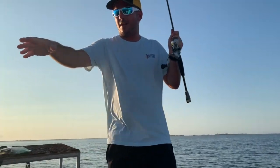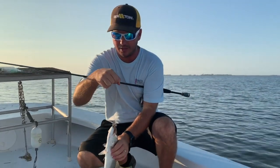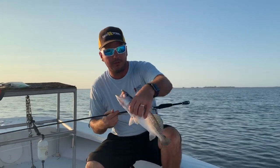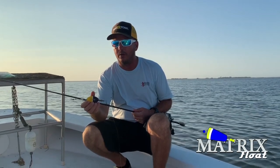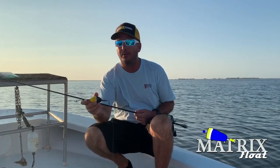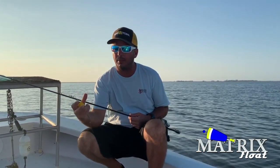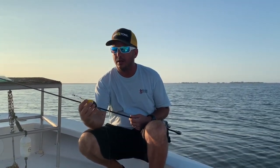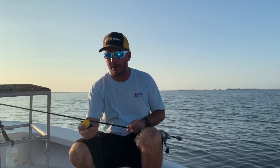They're nice in the start of the morning. So what we're using here is our Oval Matrix Float, and this is a really good one for people that like to use plastic. We make a cup one too — that one's just one pop with a big gulp bubble when it makes surface noise, so that's good for just one pop at a time when your shrimp's doing all the work. When you're using plastic, it's a lot of pops, really moving that cork around a lot, so I like the Oval one for that.